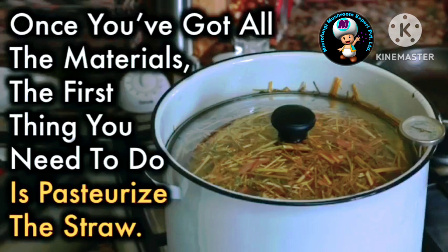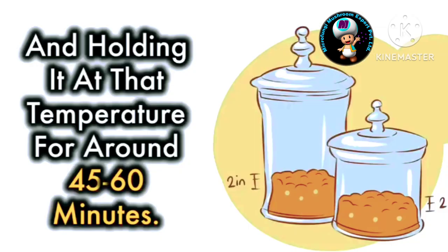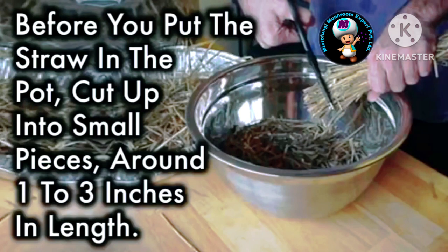Once you've got all the materials, the first thing you need to do is pasteurize the straw. This essentially means heating the straw in water to around 70 to 75 degrees Celsius and holding it at that temperature for around 45 to 60 minutes. Pasteurization kills the bacteria. Before you put the straw in the pot, cut it up into small pieces around 1 to 3 inches in length.